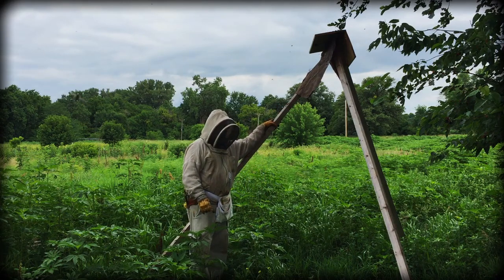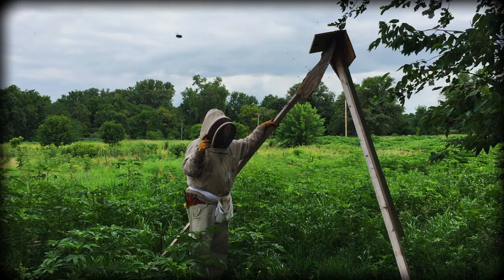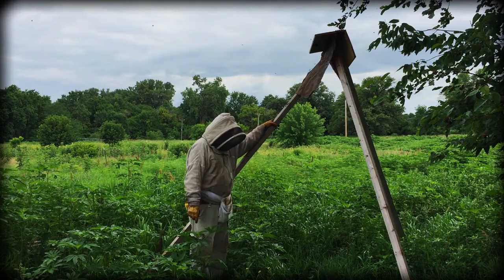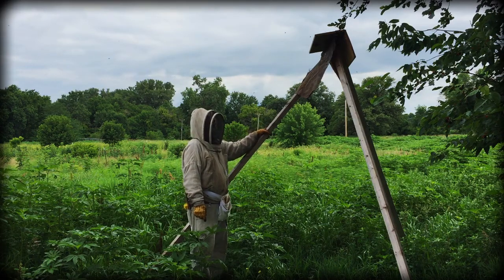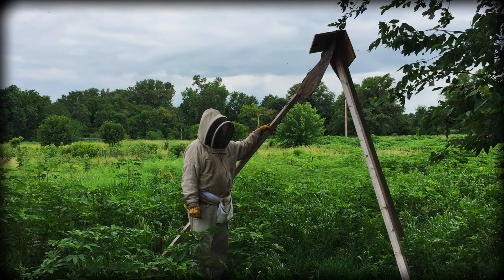We tried putting it on one pole like the Russians do, but it flops around too much in Nebraska. So instead, we went with a tripod and put it at the top of this tripod. It's nice and low and easy to get to, and you can get a swarm off of it and dump it in a hive.